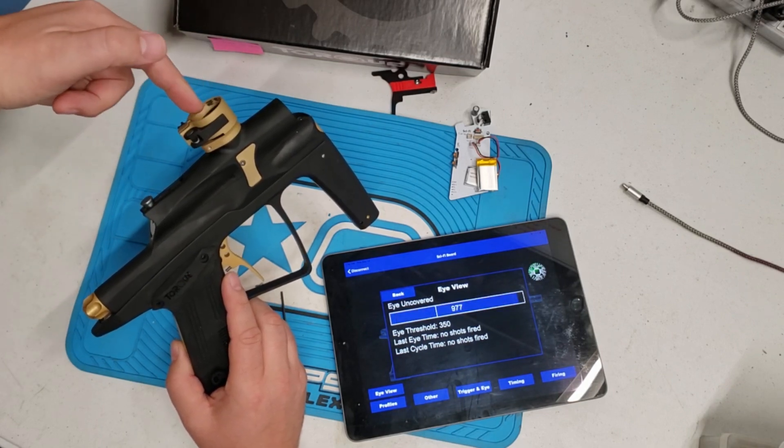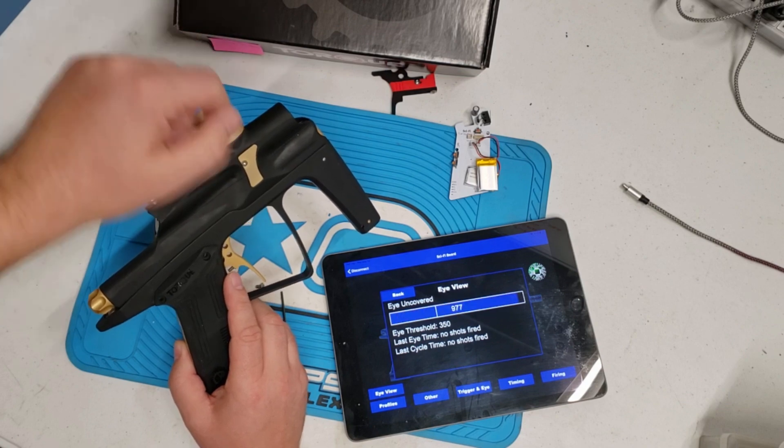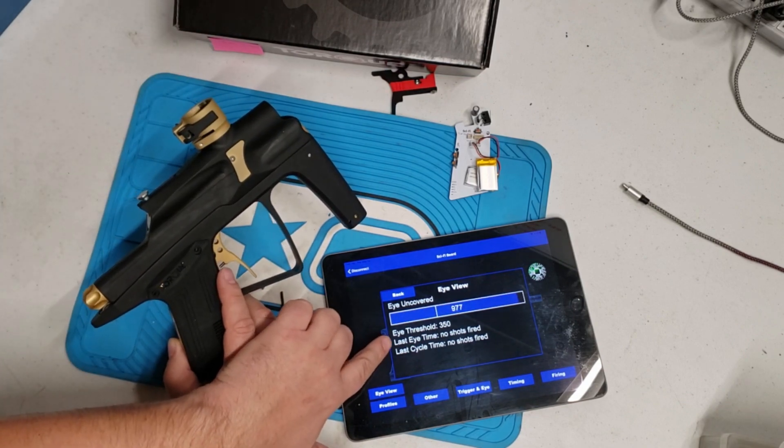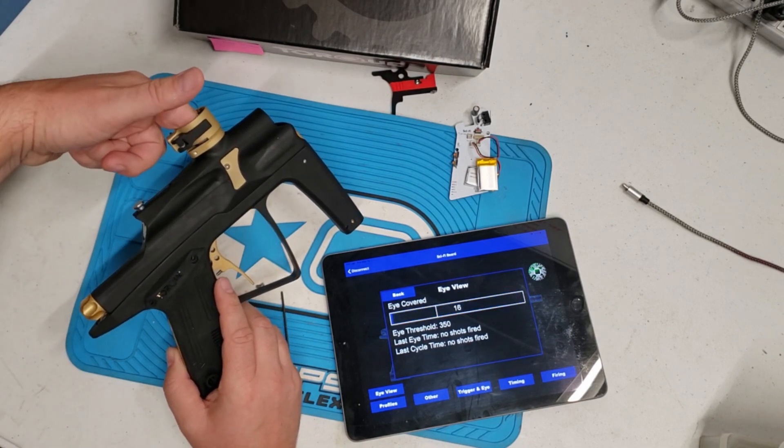Put your finger there and you can see that the value changes. The nice part is this variable — the eye threshold — you can change at a later date. Right now 350 has been working very good for us.